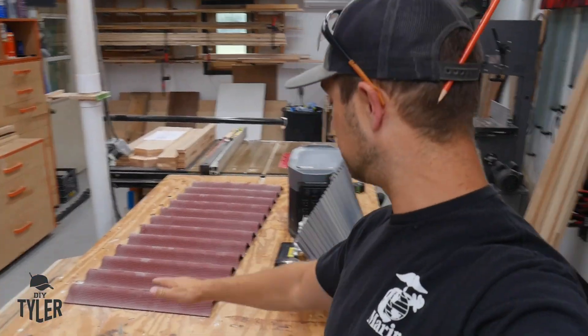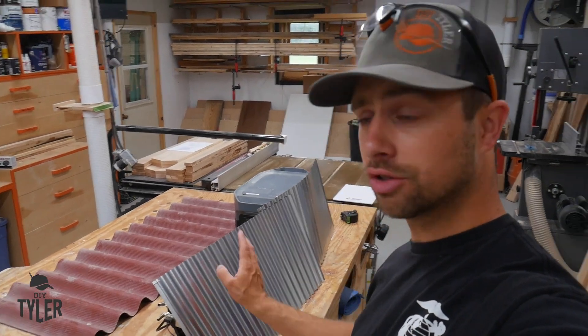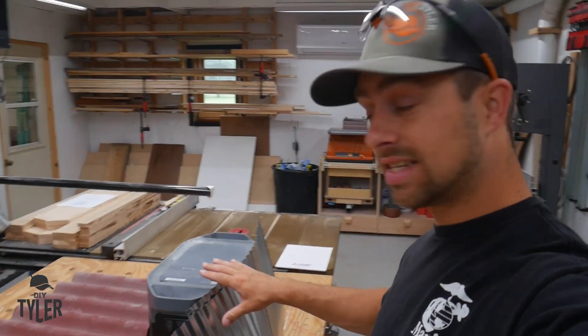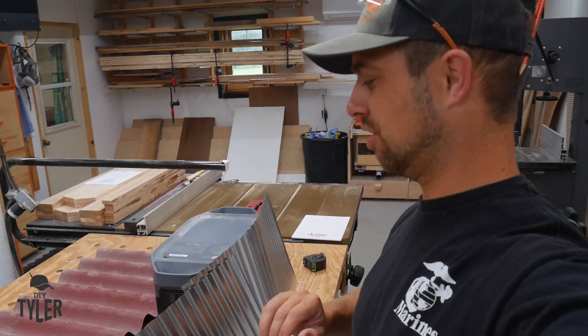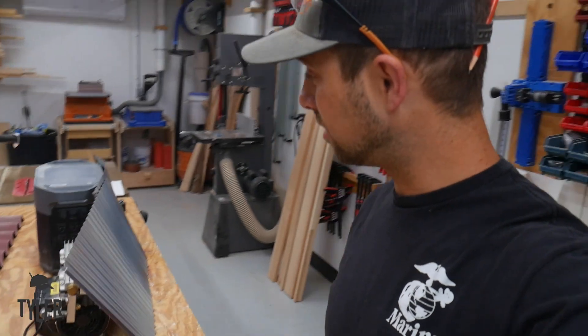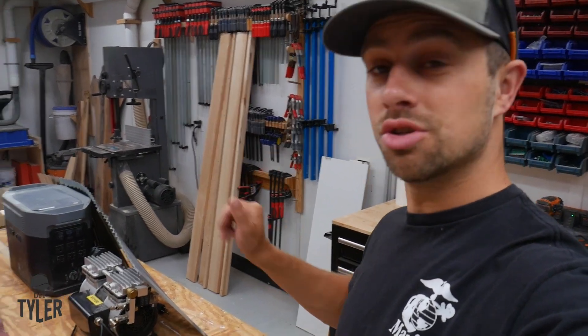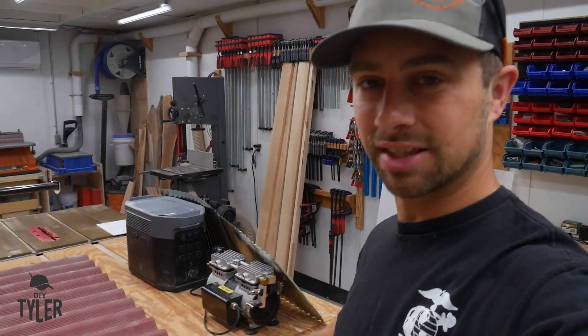I'm trying to use all sorts of stuff I already have — Ondura panels, and I got some galvanized mini panels from Menards that I used for a different project. I got six of these cut down to the perfect size already. We're going to use them on the sides, with an Ondura panel on the top. Trying to use very minimal product from the store and use scraps we have around the shop to get this project done.